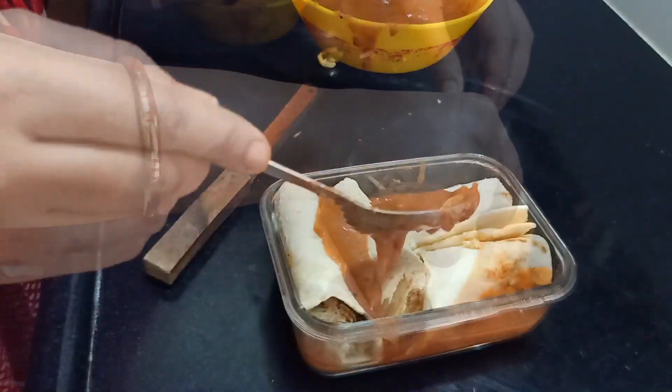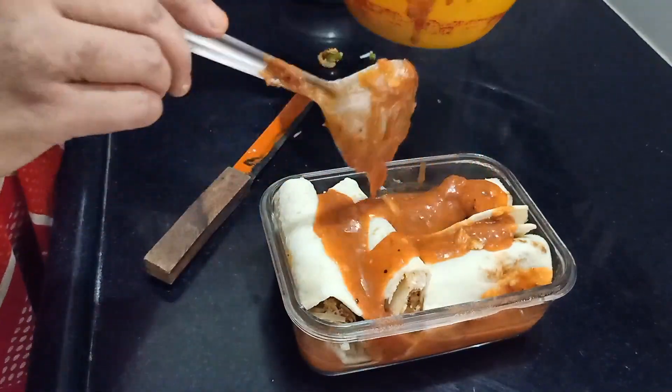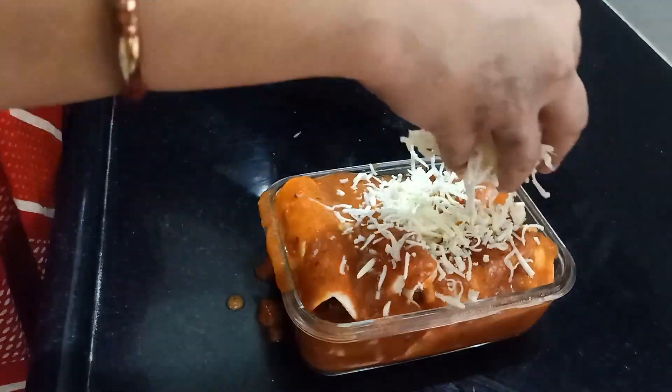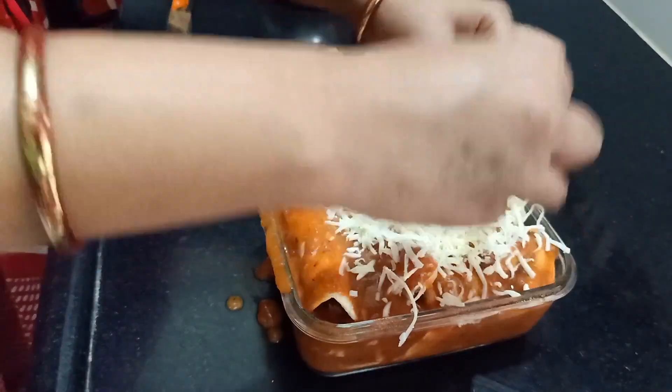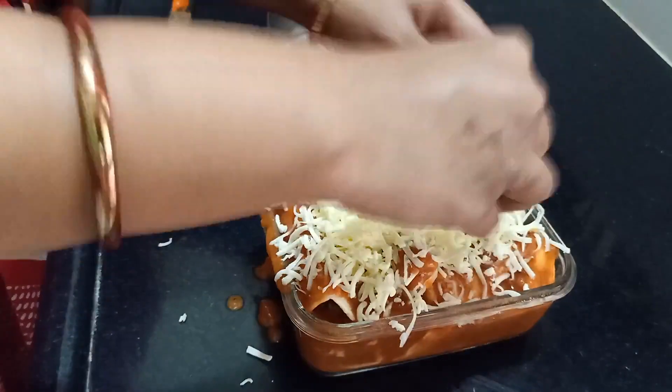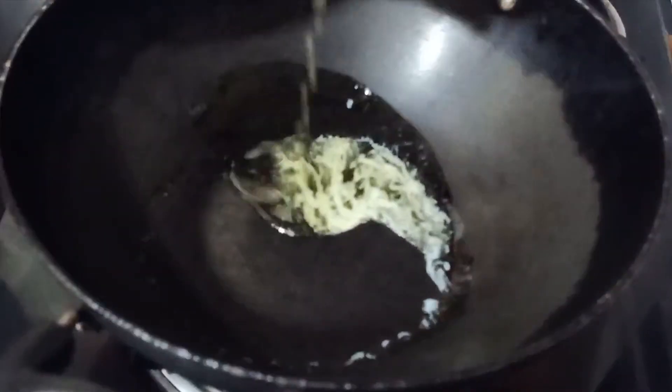Hopefully you people will enjoy today's recipe. If you do, give it a huge thumbs up and tell me in the comment section below if you try this and how you felt about my vegetarian take on it. So let's get started — I'm going to prepare the sauce first.